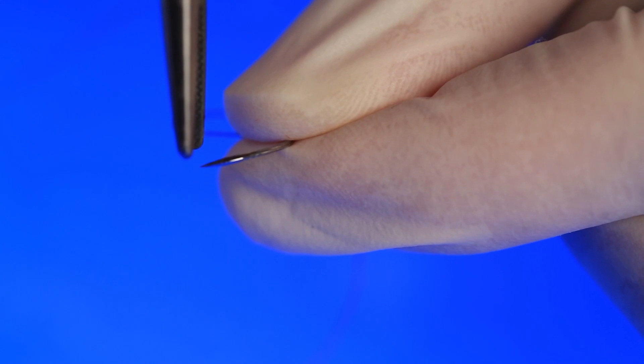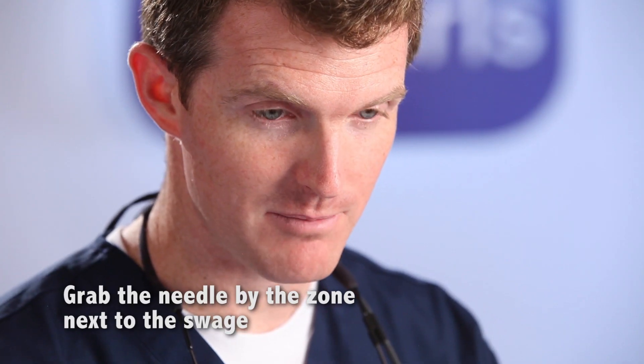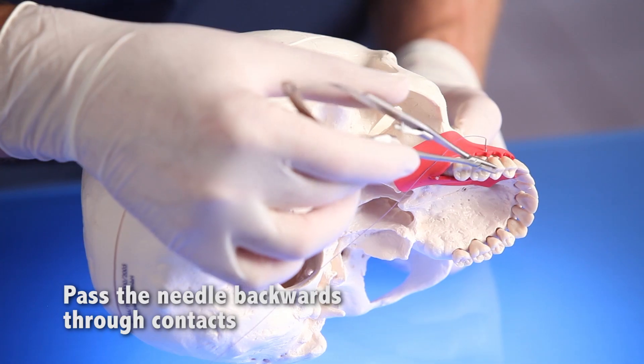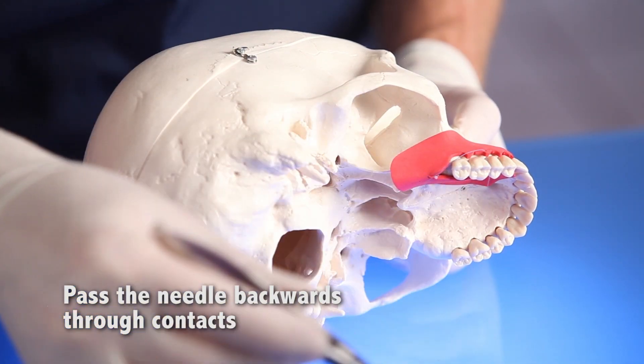Number three, don't grab the needle by the tip. Don't grab it by the swage. Grab the needle by the area beyond the swage. Number four, pass the needle back end first when passing interproximally.